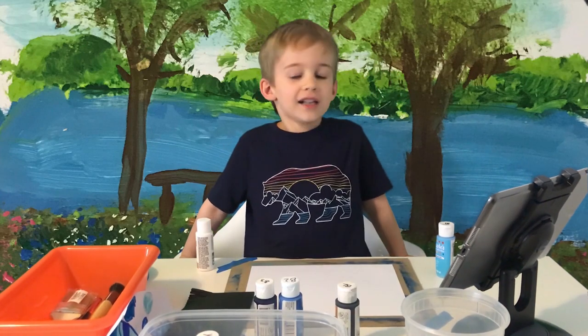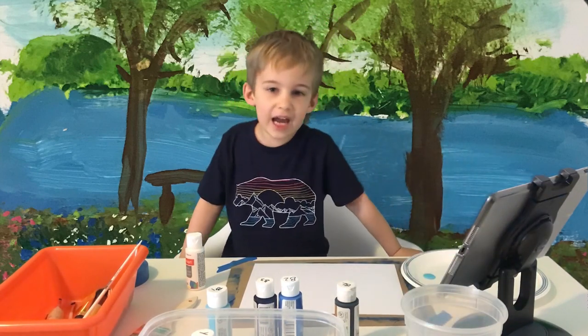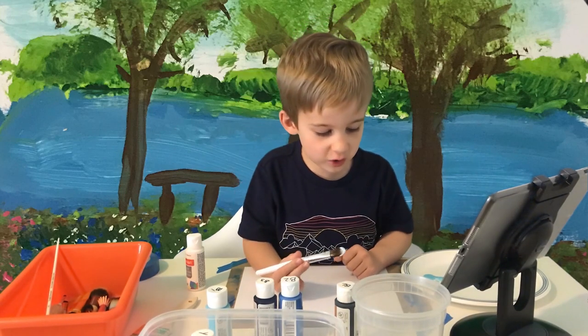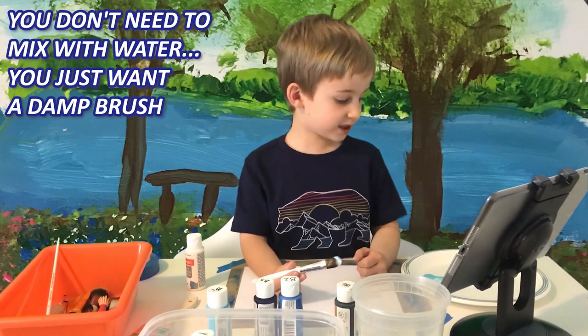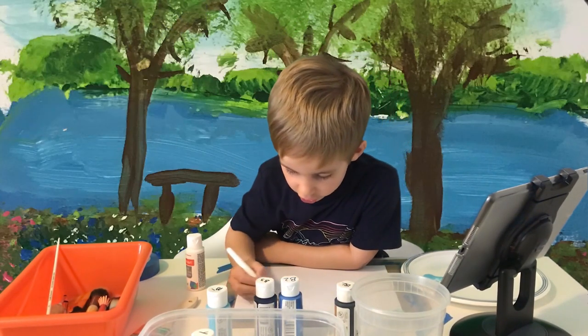So let's get started. I have my white and light blue — you just get that blue and white mixed in with the water, and then you just scrape it against the top.